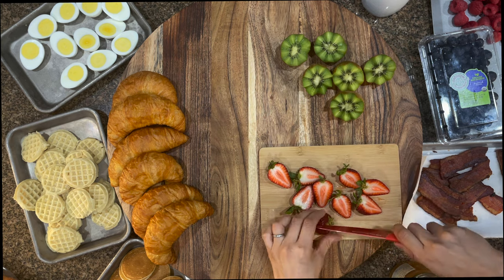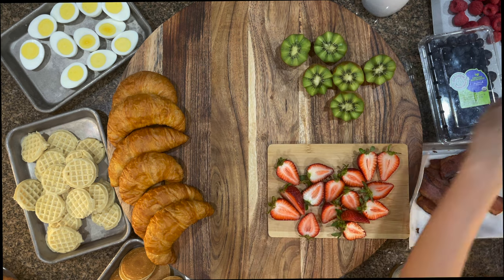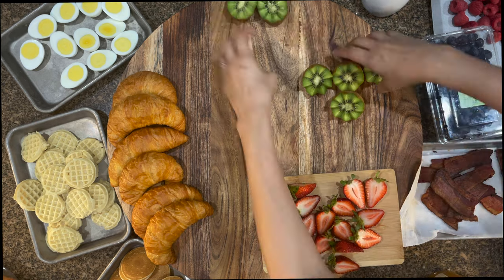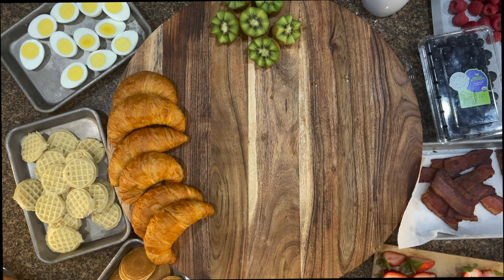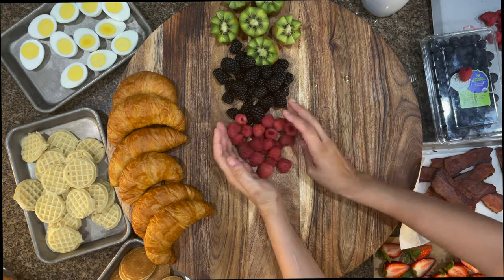I did use a little tool that I got from Amazon, which I will link below — it's a flower cutter. You can totally do that with the kiwis with a regular paring knife, but I don't have that skill. That tool took me less than a minute to do those three kiwis and they look so beautiful.